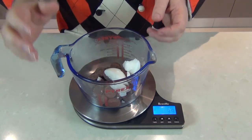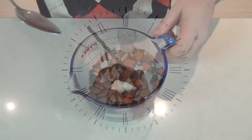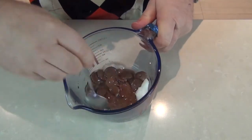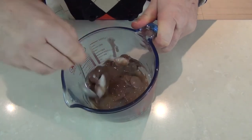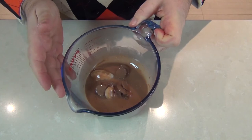I'm going to take this over to the microwave and just melt it down for 30 seconds. After 30 seconds I'm just going to give that a little stir through — you'll see it's starting to melt, it may need another 30 seconds or so. So I'm going to pop that in for another 30 seconds.